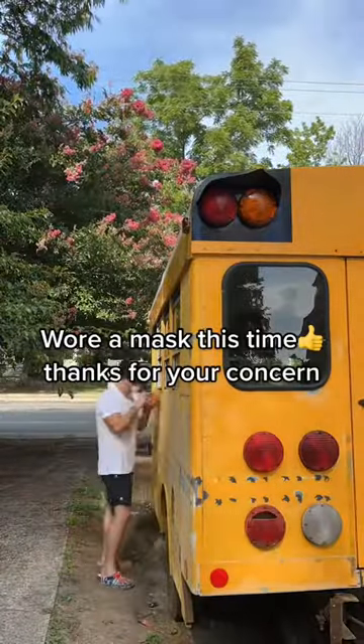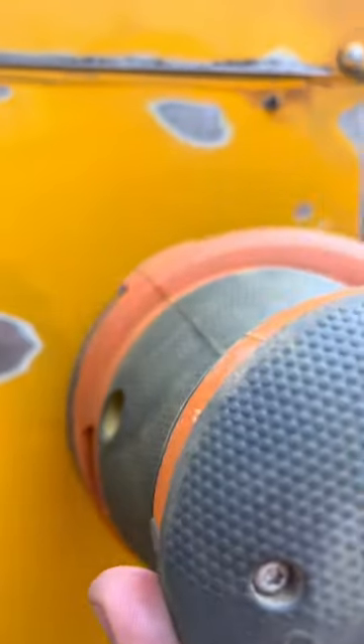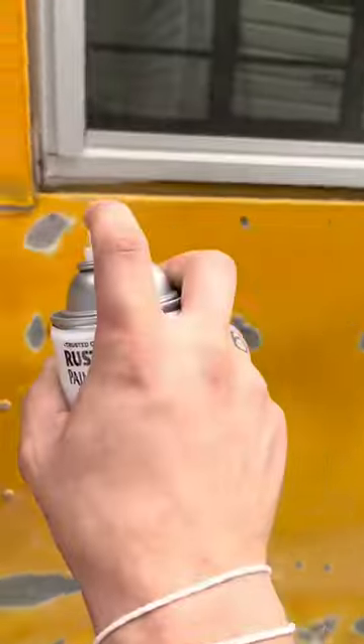We're a mess this time — thanks for your concern. Sparks, nice. Lunch break — bulking season, baby. Clear the coat to keep the rust away.